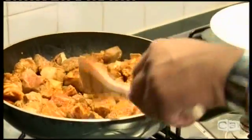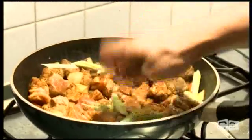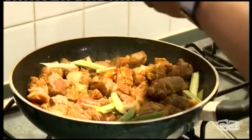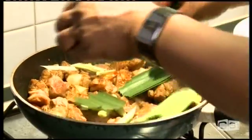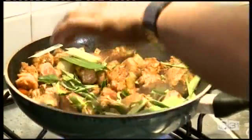As you can see it's looking nice. I'm gonna add my lemongrass, and the pandan leaves and kaffir leaves.